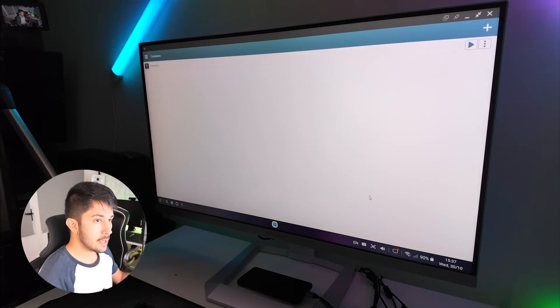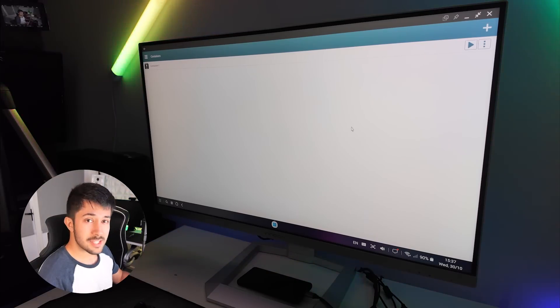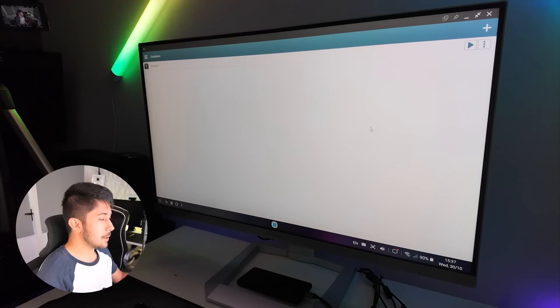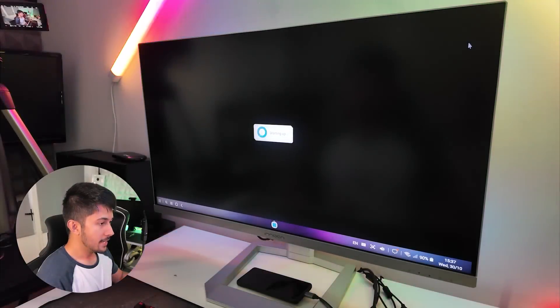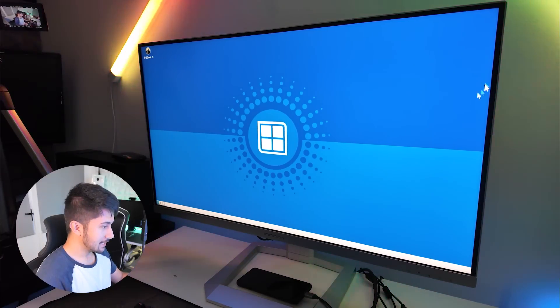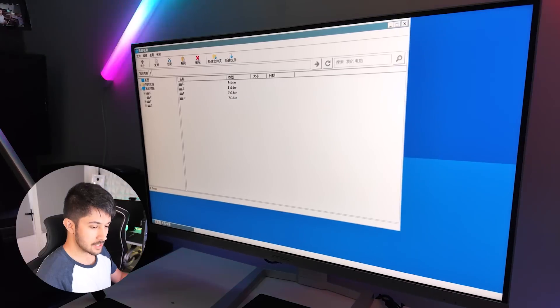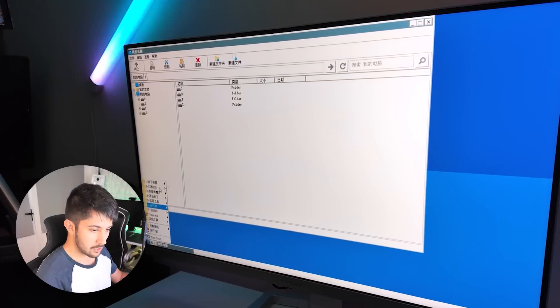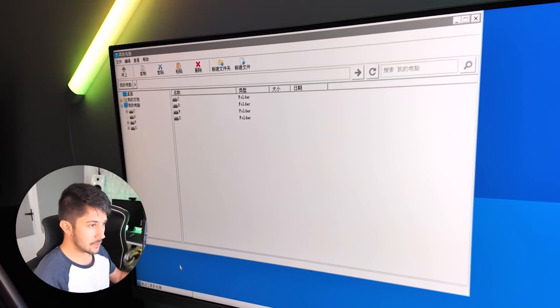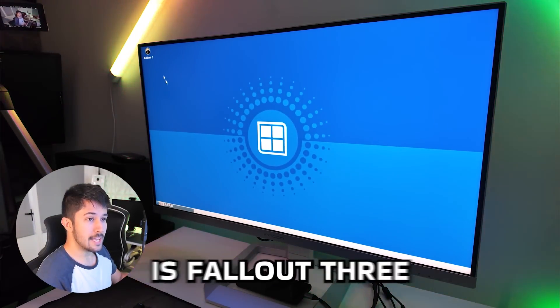With an app called Winlater, we can actually run PC games on Android. You get a sort of menu where it's basically like running Windows on Linux. I've created a container, and if we run it, it loads up a Wine-style desktop — very Windows-like, with a file explorer and start menu. Mine is all in Chinese because I downloaded a special version for this phone. The standard APK on GitHub should work too — I'll leave a link in the description. The game I've decided to install is Fallout 3.